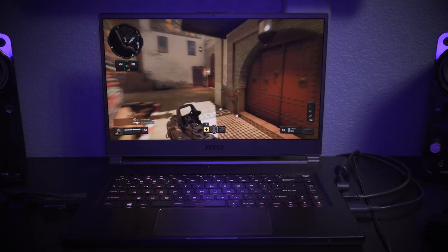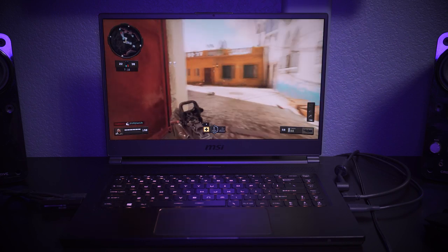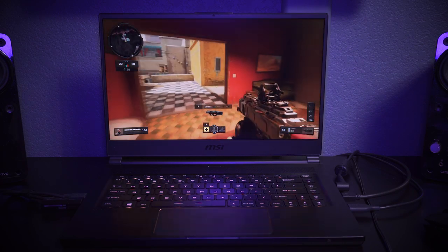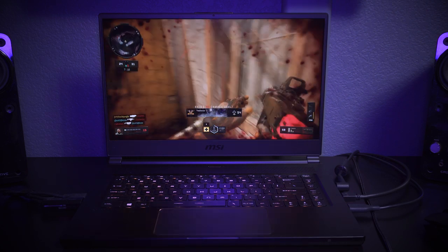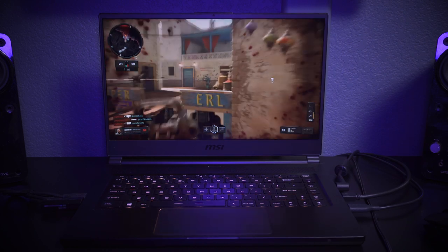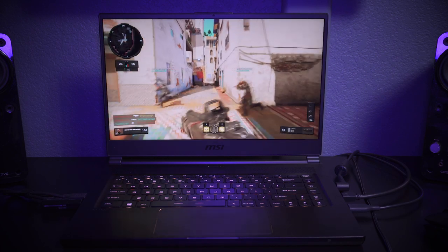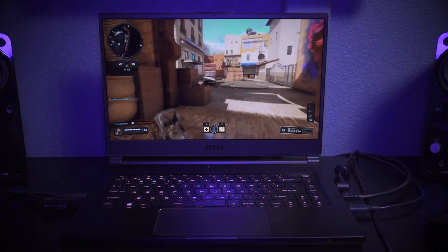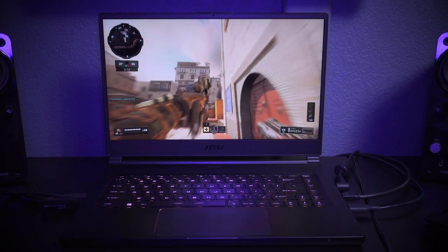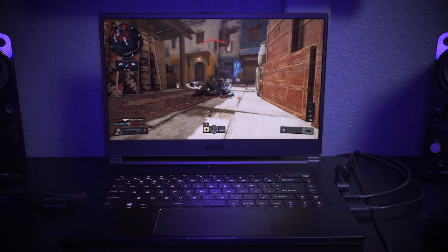The screen is a 15.6-inch IPS panel clocked in at 144Hz. So gaming is super smooth, web browsing is smooth, and you don't see any screen tearing when you're gaming. 60 FPS gaming seems like 120 FPS to me, so you will be pleasantly surprised. If you are gaming in 2019, I think having a 144Hz refresh rate on a screen is really important, especially if you're playing first-person shooters. Also the panel itself has an anti-glare finish, so you can use this laptop outside or in a bright environment without high screen reflectivity.